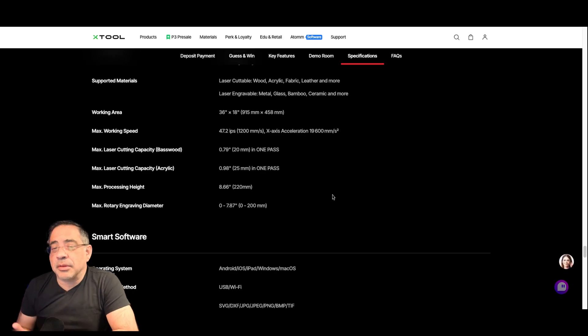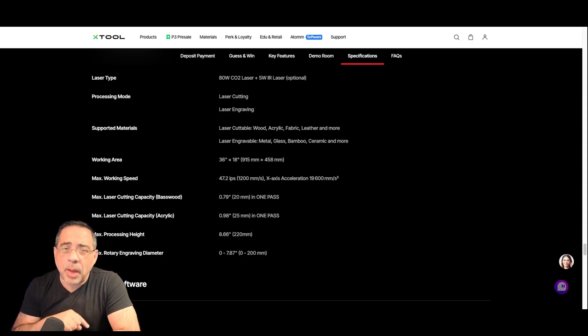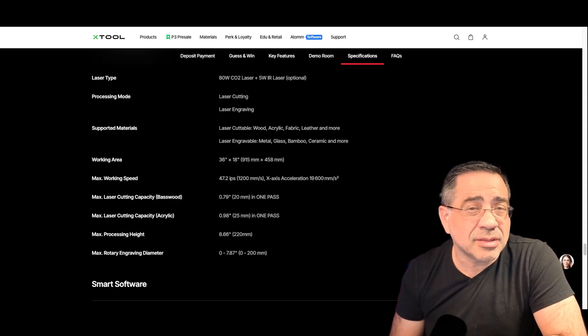One new thing — and I don't know how I feel about this, just to be honest — is the five-watt IR module for doing metal. I just don't know that it's ever going to be as fast as an F1, F2 Ultra, or F1 Ultra. Some of you may want to do metal — I think if you're serializing part numbers and doing a large batch, I can see where this could be useful — but I'm more excited about the CO2. Let me know what you would use that five-watt IR laser for if you picked it up, and what you're excited about. Don't forget to take advantage of our link and the discount if you're going to pick up the P3.